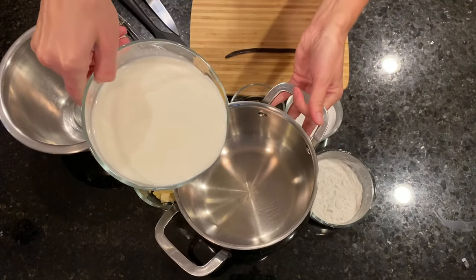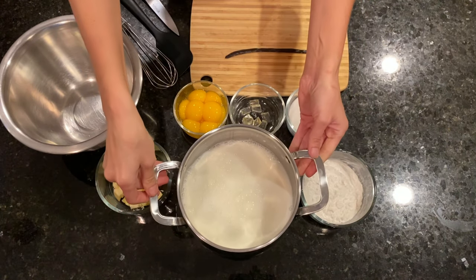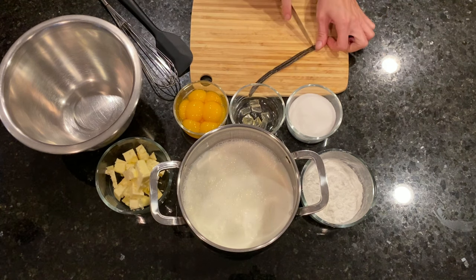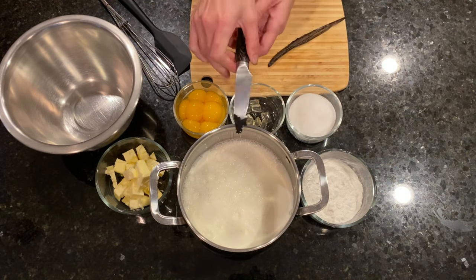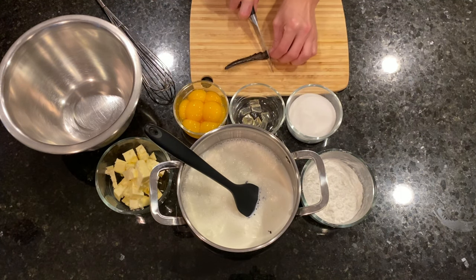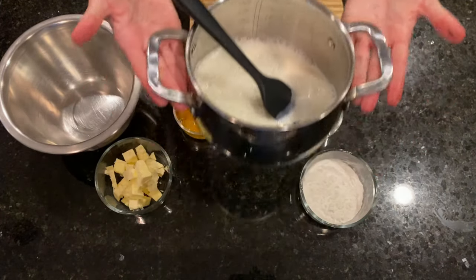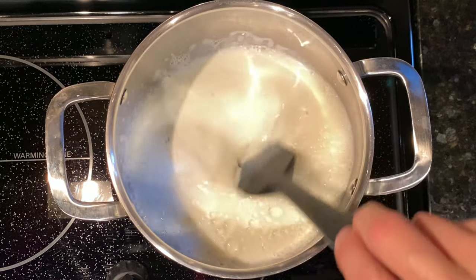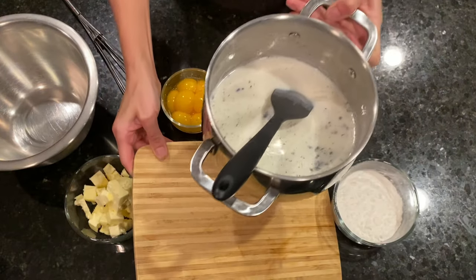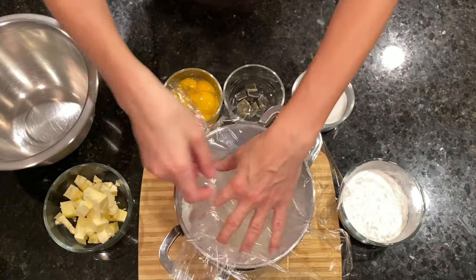We place the milk into a saucepan. Then we cut the vanilla pod and scrape out the seeds and add them to the milk. We cut the pod and add it to the milk as well. We place the saucepan on medium heat, and once the milk reaches 80 degrees Celsius, we remove it from the heat. We cover it with cling film in contact and let it infuse for 30 minutes.